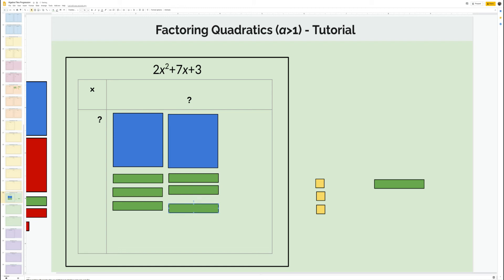You can kind of see this is shaping up to work out. I just need to rotate this piece, and when I do that — well, that's perfect now. I have one, one, one — I can slide these over.